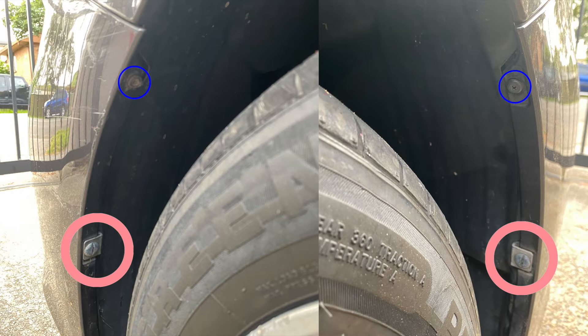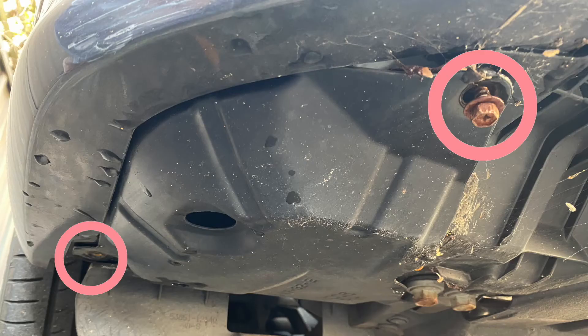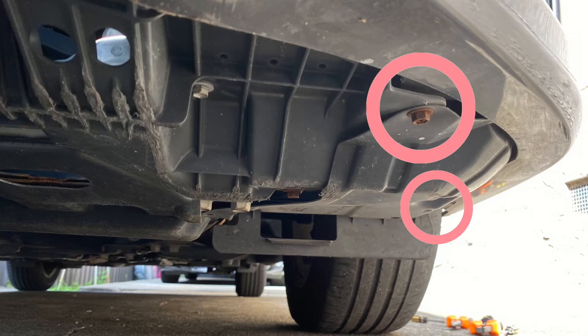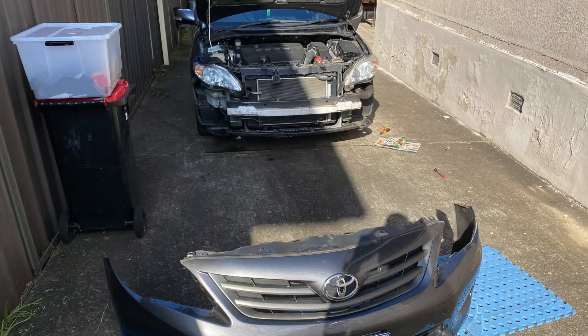To remove the top screw just unscrew it and use your fingers to pop it off. To remove the bottom screw, just twist it 90 degrees so that the line will become horizontal and then use your fingers or a flat head screwdriver to pop it off. And lastly, use the 10 millimeter bolt to remove the six screws at the bottom as shown in the video. Then you'll finally be able to remove the front bumper.